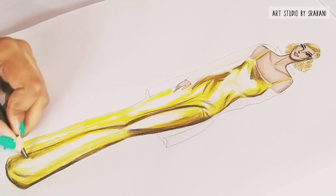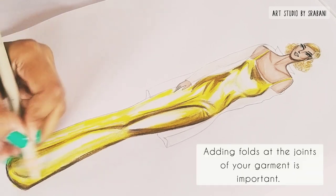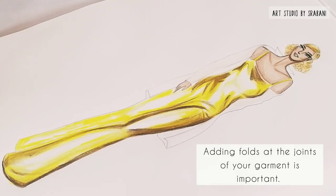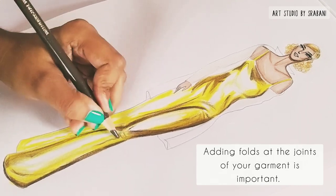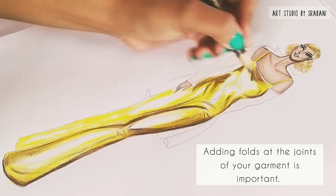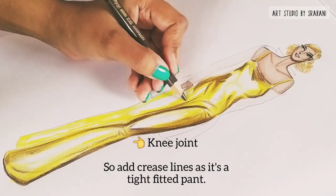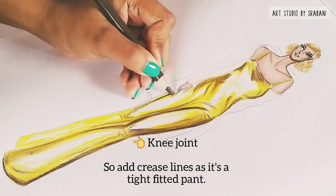Adding folds and crease lines while drawing your garment is important, as this will indicate the fitting — whether it's falling loose or is tight-fitted. If your garment is very tight-fitted, like the pants I'm drawing here which are tightly fitted at the knees, I will add some crease lines or folds there.